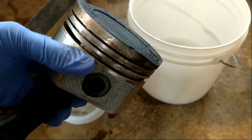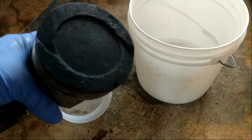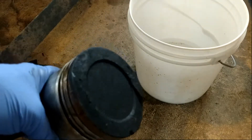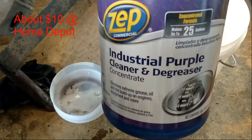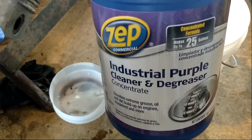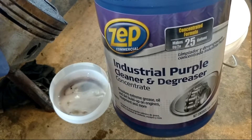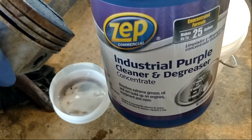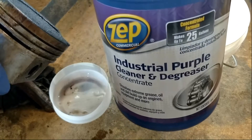So I did some research and I was looking into ways I could remove the carbon, and I just so happened to have some of this ZIP industrial purple cleaner and degreaser. I'm gonna go ahead and give this a whirl and see how well it takes off the carbon. It says it takes dirt, grease, and oil off engines and stuff like that, which is kind of what I was using it for before.